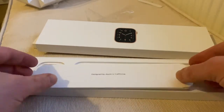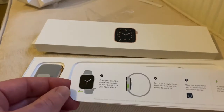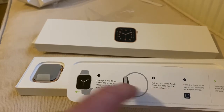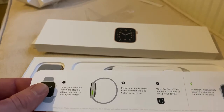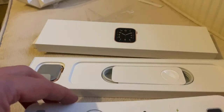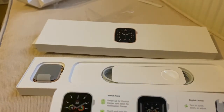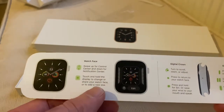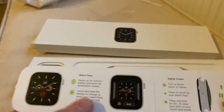We've got 'Designed in California' — basically the basic setup of how to install the watch strap, the watch itself, how to open it up, sync it with Apple Watch and your phone, then your different watch faces. There's another card on how to maneuver around — double click and all that, Apple Pay. Not bad.